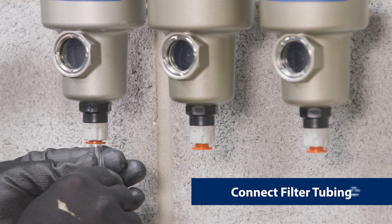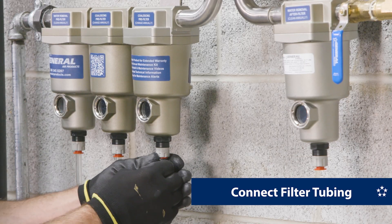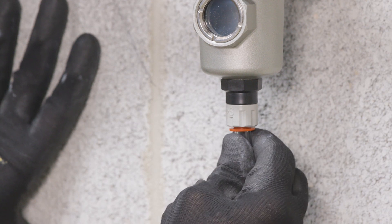Next, connect the supplied plastic tubing to the four auto drain ports and route to a drain or container.